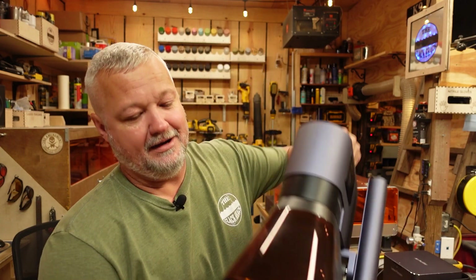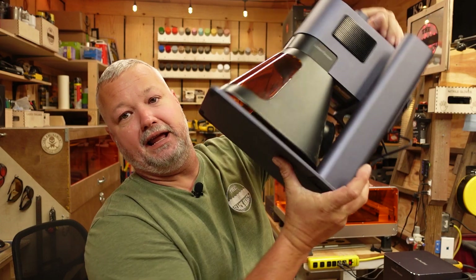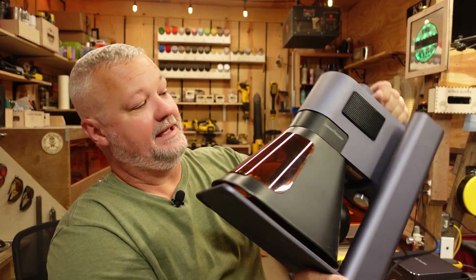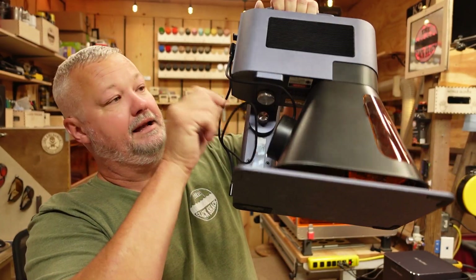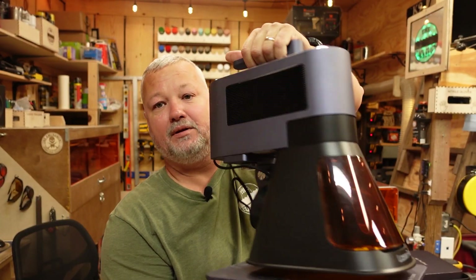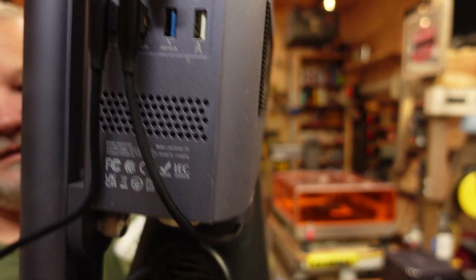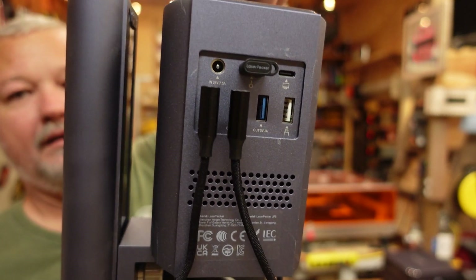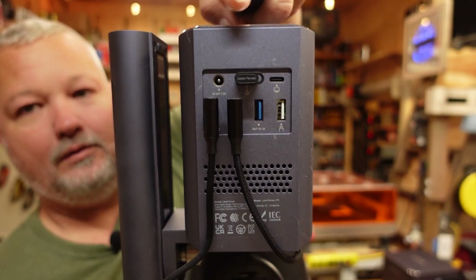As far as assembly goes, it's literally five minutes and about four to six screws. When you get it out of the box, you've got to attach the bottom plate to the little stand — four screws for that. Then you have a couple of thumb screws that connect the head and the stand together, and that's pretty much it. All your connections are right here on the back: power, USB, all the attachments — everything is right there.